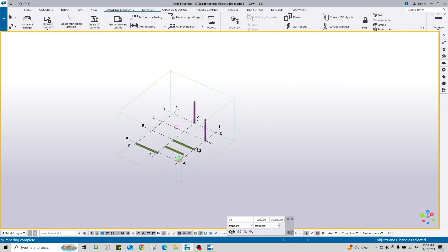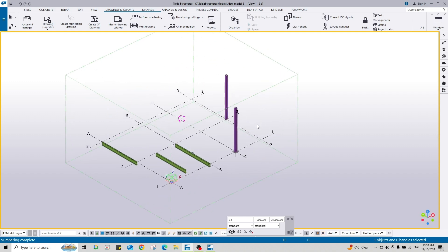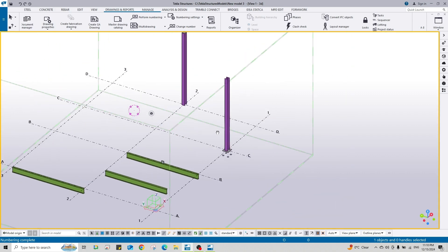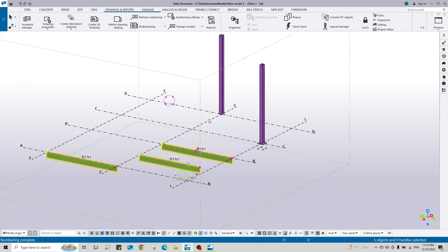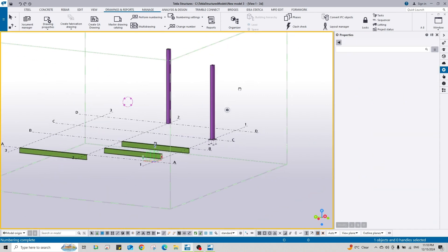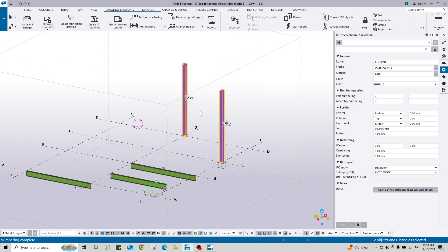Hello everyone, welcome back to a new video on Tekla structure steps and tricks. In this video I would like to show you how to change an assembly or part number of any part. We have columns and beams, and the numbering series for columns I'm using: lowercase 'c' for part numbering and capital 'C' for assembly. This is not very important - it's up to you to use any kind of numbering series.